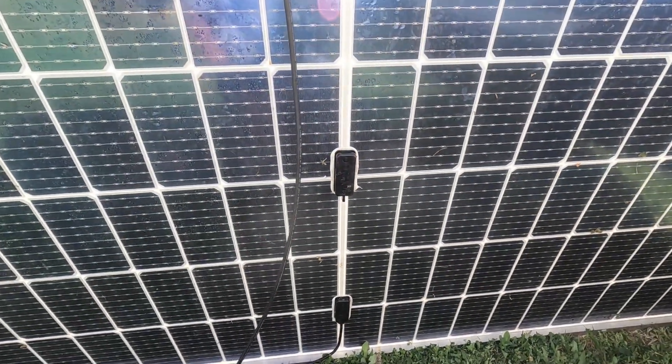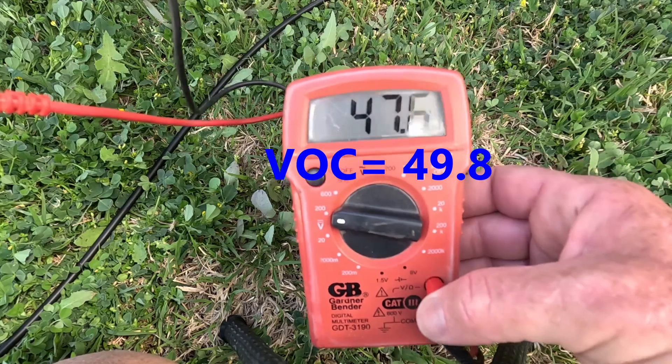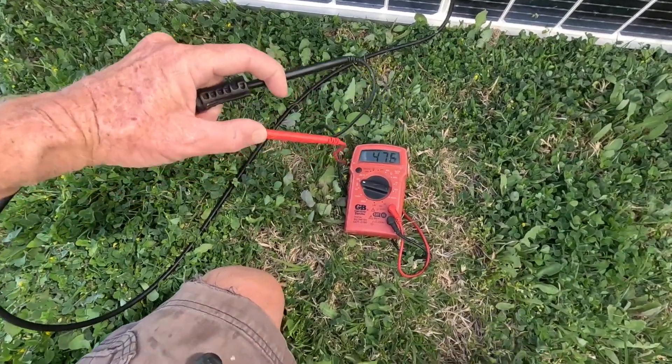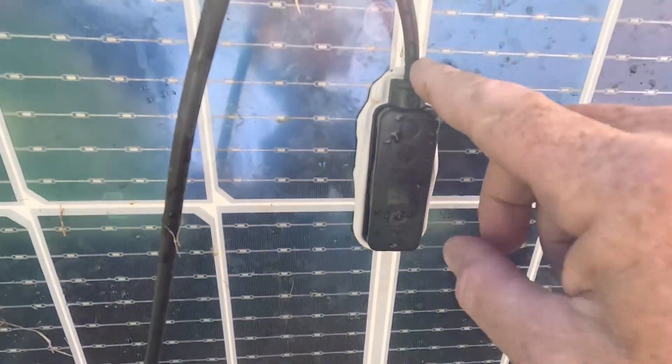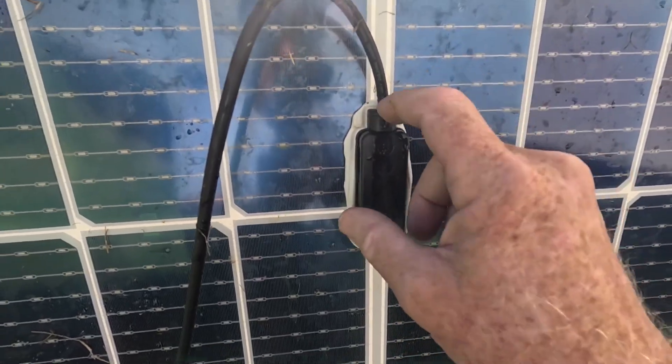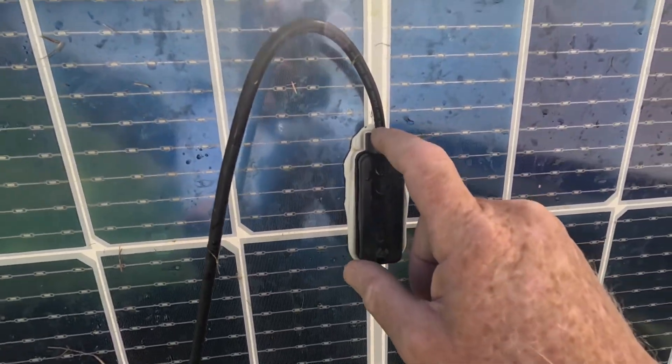First, let's check the voltage — 47.6 volts. The connectors seem to be good. These must be heat-shrunk against this cable. This looks in good shape; we did a really good job, and obviously it took a nice hit and both of these seem nice and stable.